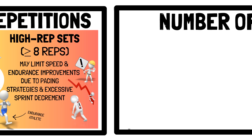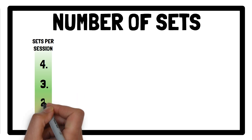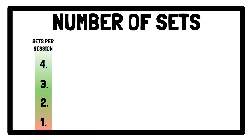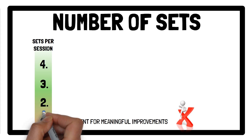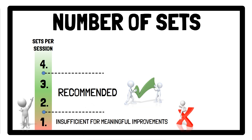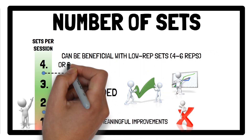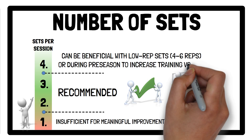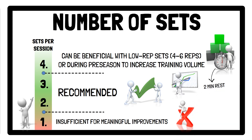Regarding the number of sets, more sets equals greater physiological demand, especially time spent above 90% of maximum heart rate. One set per session is generally insufficient for meaningful improvements, while two to three sets per session are recommended to maximise acute physiological responses and long-term adaptations. Four sets can be beneficial when using low rep sets of four to six reps or during pre-season to increase training volume. If a higher number of sets are prescribed, shorter inter-set rest times of around two minutes can be used without compromising cardiovascular recovery.